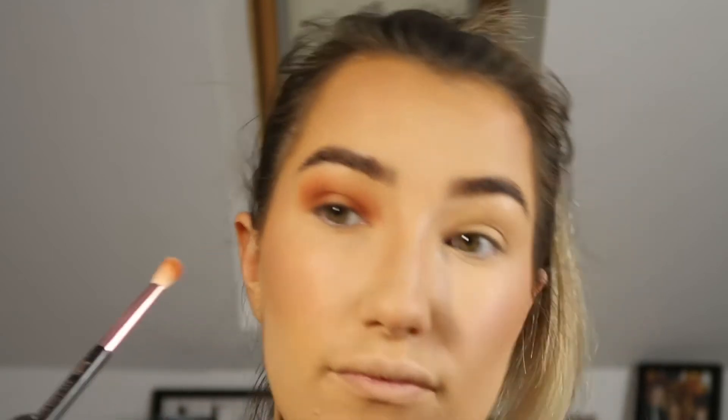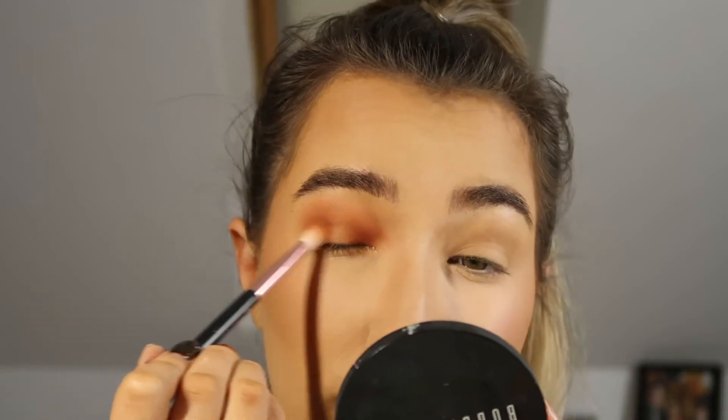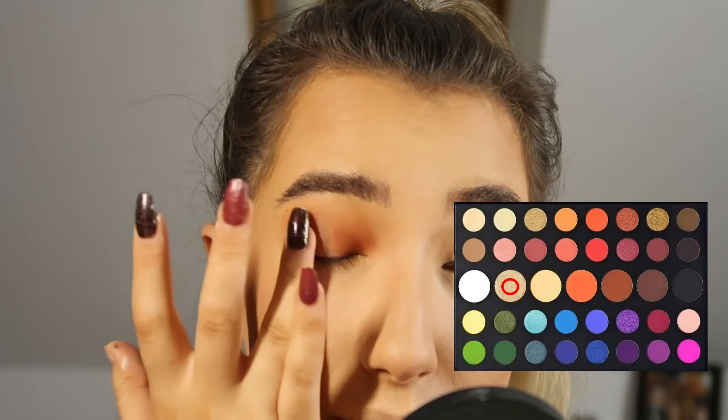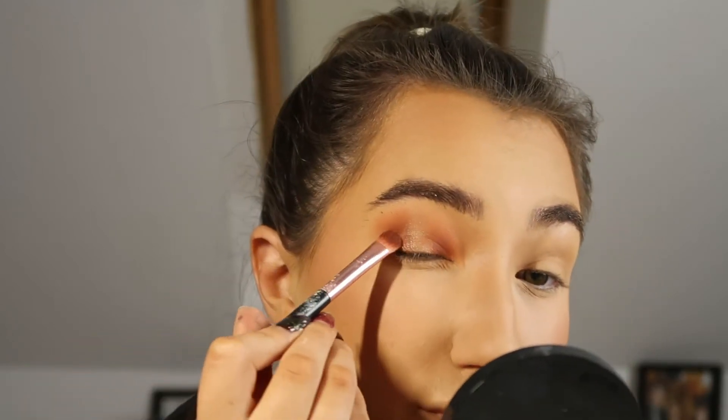I'll keep going back in with colour and blending until I'm satisfied, still making sure not to get too much colour on the centre of the eyelid because that's where we're going to do the spotlight eye. I'm just blending the edges so there are no harsh lines. Then using my ring finger, I'm packing on the shimmery shade to create the spotlight eye — I find using my ring finger applies the product a little bit better than a brush.